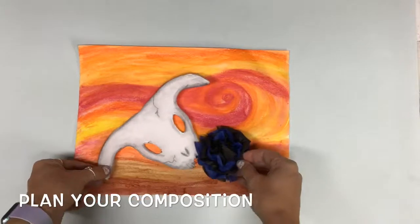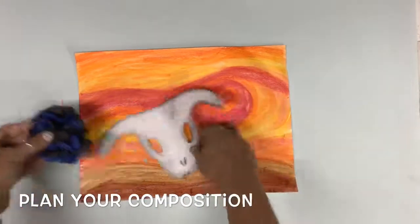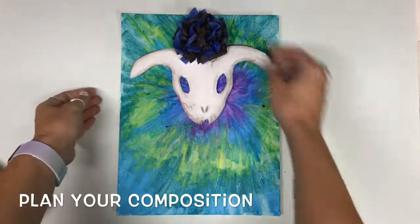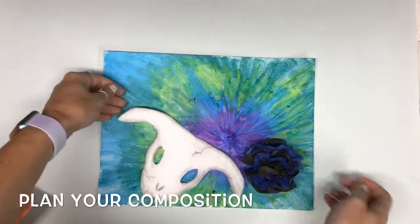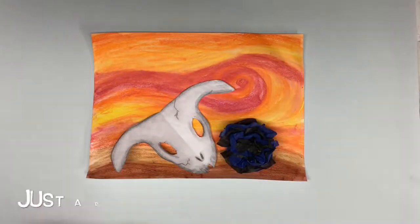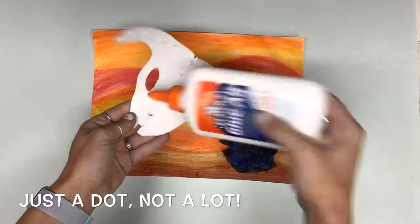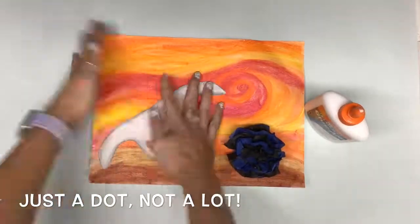Now we're ready to put it all together. We need to plan our composition, so take all of your pieces and move them around — play with them a little bit. Where do they fit? Where do they look the best? Do you want to overlap them? Do you want it symmetrical? You decide, but make sure you give yourself some options. You might want to turn the direction of your paper if it's not a landscape. Once you've found your composition, we're going to glue it all together. Remember just a dot, not a lot — we don't want a huge puddle. Just dot around the edges and down the center and gently press.